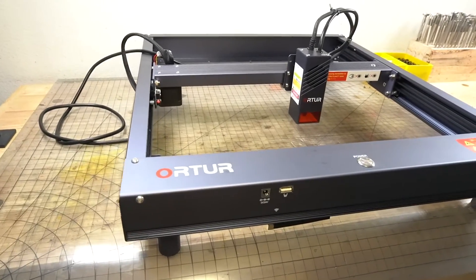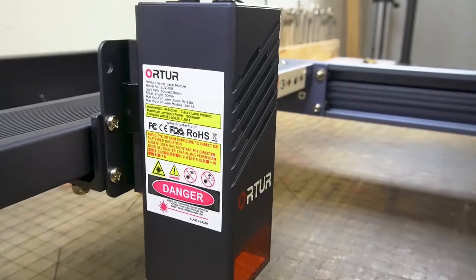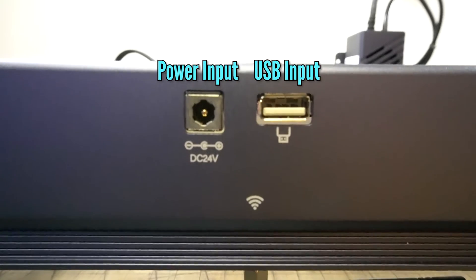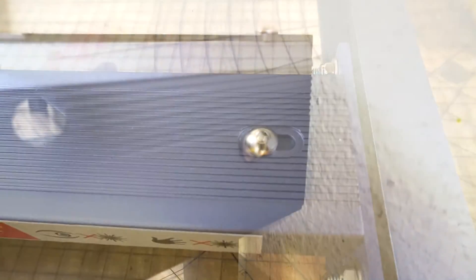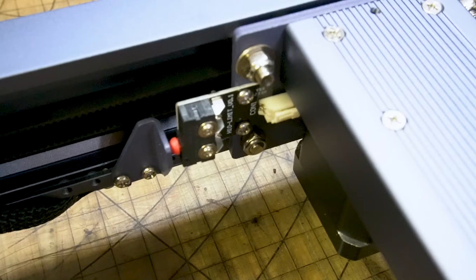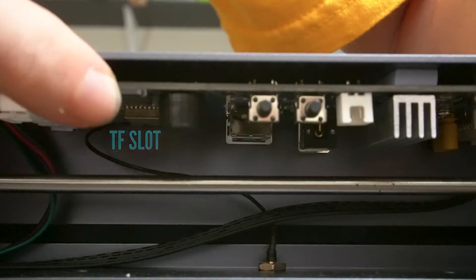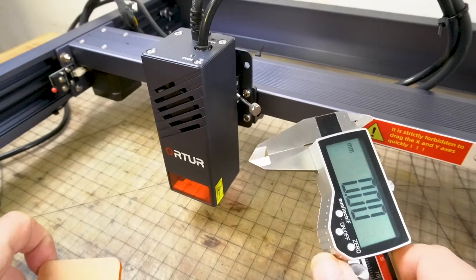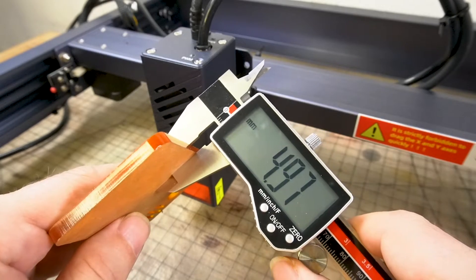This machine pretty much comes already built. All the belts are in and the gantries are already connected — really all you're doing is setting up the laser module and the cable. Here's the laser module, the LU2-10B. Here are your power inputs and USB inputs, and this is how I snaked the cable along the x-axis. There are belt tensioners for the x-axis and y-axis. The machine has two stop sensors — one for the y-axis and one for the x-axis. There's also a TF slot for your micro SD card, a recovery button, and a reset button.